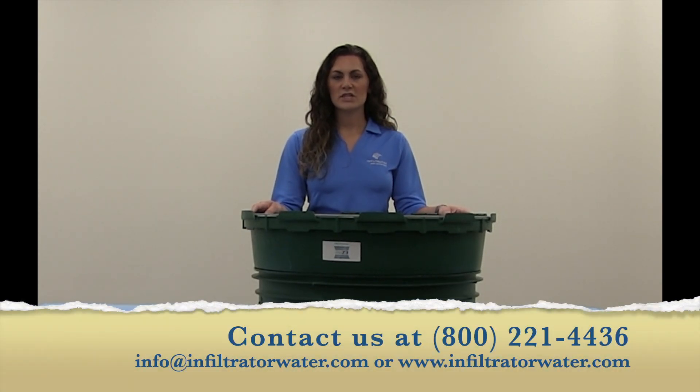Thank you for listening to our Pro Tip. For more information, please feel free to contact our Technical Department at 1-800-221-4436, Option 1, or find us online at info@infiltratorwater.com or www.infiltratorwater.com. Thank you.